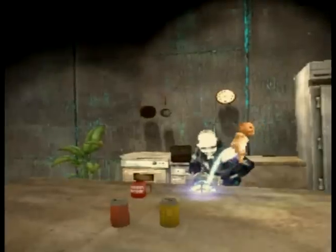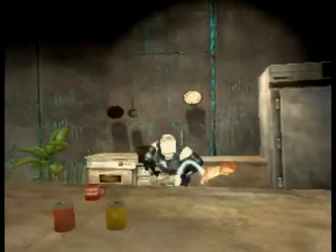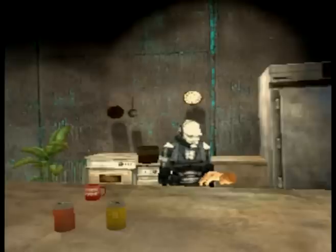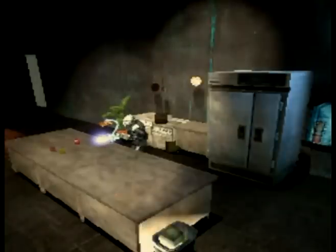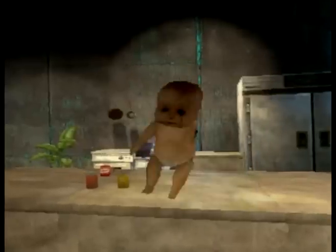Next, you're going to take your baby and change its diaper. Wait a second. Then you take your baby and poke its eye out. As you can see, its eye is out.